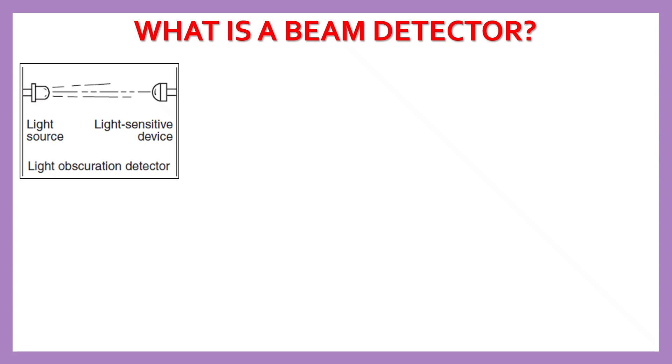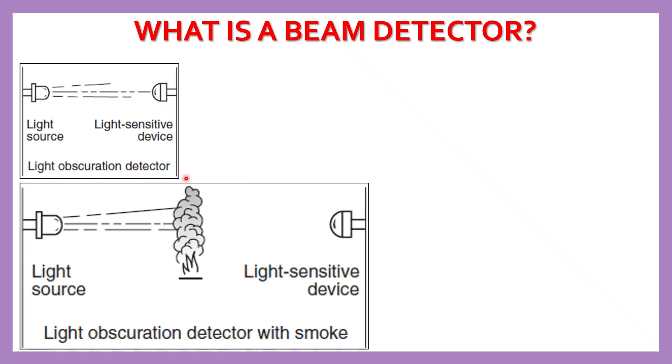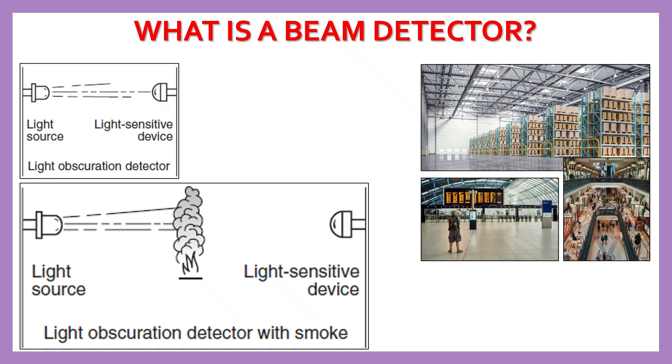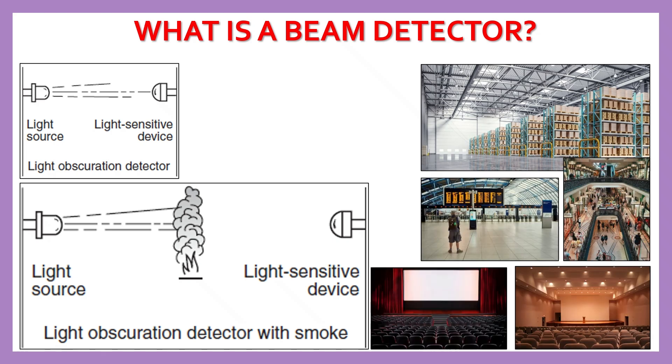A beam smoke detector uses a light beam to detect smoke across larger distances, as you can see here on screen. They are used in warehouses, malls, airports, auditoriums, atriums, and manufacturing areas where spot-type smoke detectors may not work well due to smoke stratification.